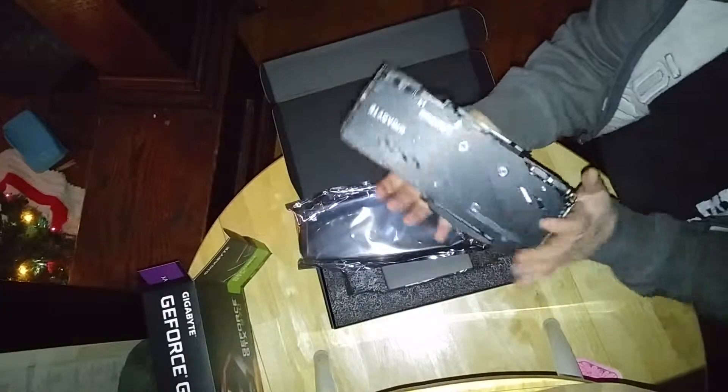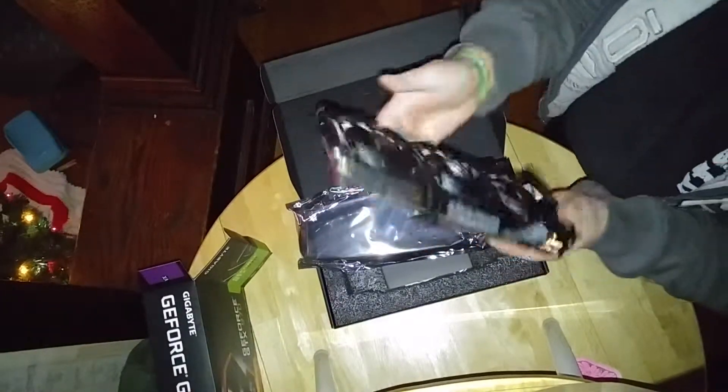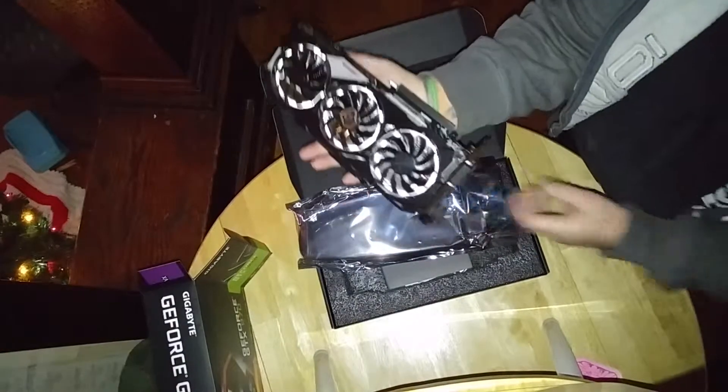Windforce logo. Super heavy duty, man. This thing is going to be a monster.